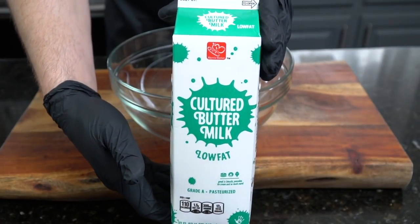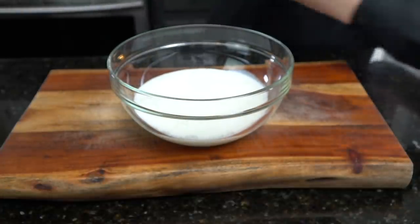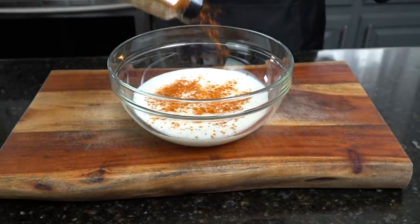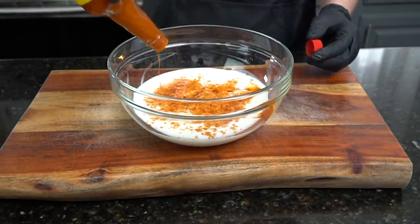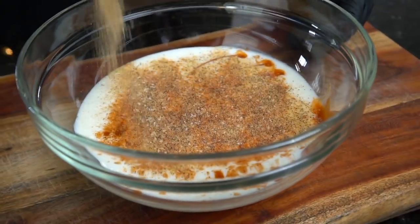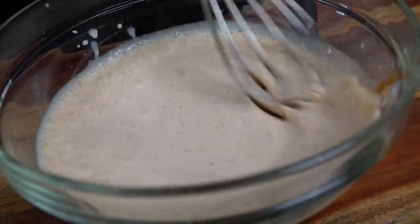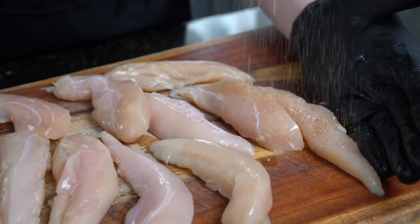It's brine time, and that means we need some buttermilk. We're going in with one quarter cup of buttermilk into a large mixing bowl. To that we're adding two tablespoons of pickle juice along with some cayenne pepper just to spice things up, and for a little extra flavor we're going in with some Old Bay hot sauce — you can use whatever hot sauce you have in the pantry. Then we're adding some AP seasoning, which is a blend of salt, pepper, garlic, and onion powder. Break out the whisk and mix to combine. The pickle juice and buttermilk both have acidity which will help break down those muscle fibers in the chicken and make them nice and tender.